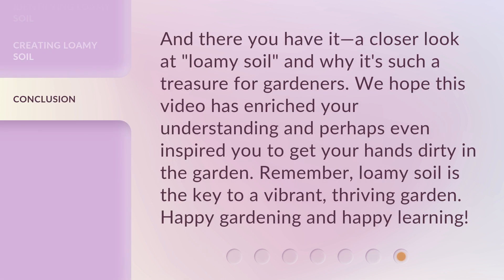And there you have it, a closer look at loamy soil and why it's such a treasure for gardeners. We hope this video has enriched your understanding and perhaps even inspired you to get your hands dirty in the garden. Remember, loamy soil is the key to a vibrant, thriving garden. Happy gardening and happy learning!